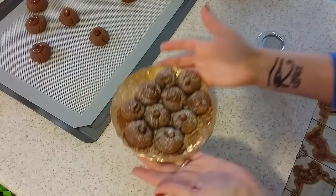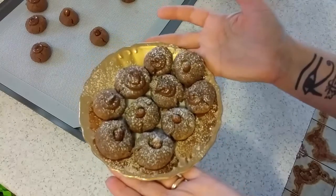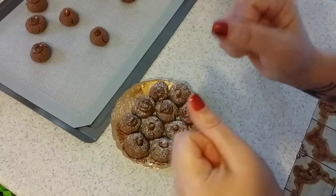Voila! A 20-minute recipe — Nutellotti! A nice cookie with Nutella. Enjoy this recipe and please subscribe to my channel for new recipes. Bye-bye, ciao!